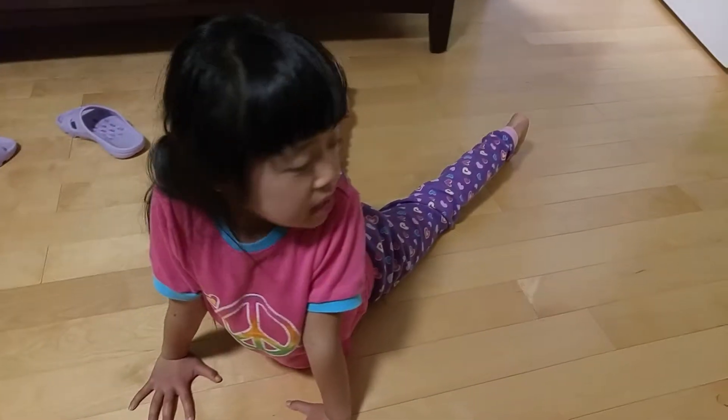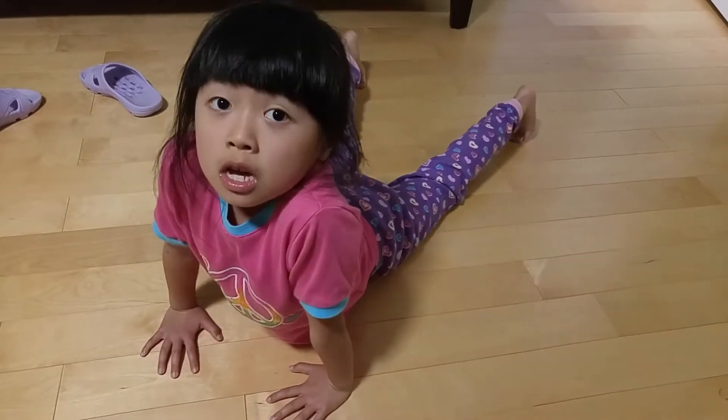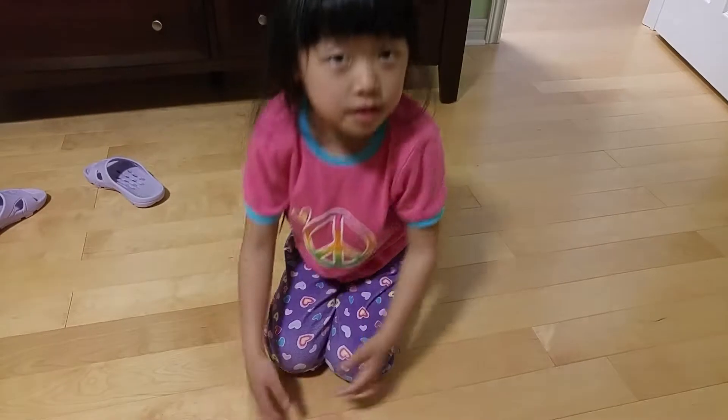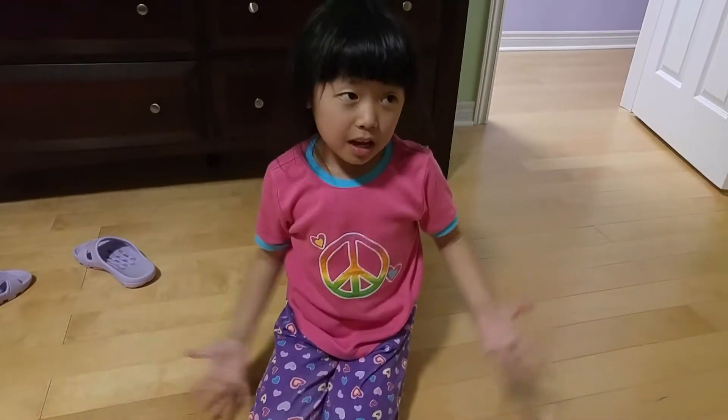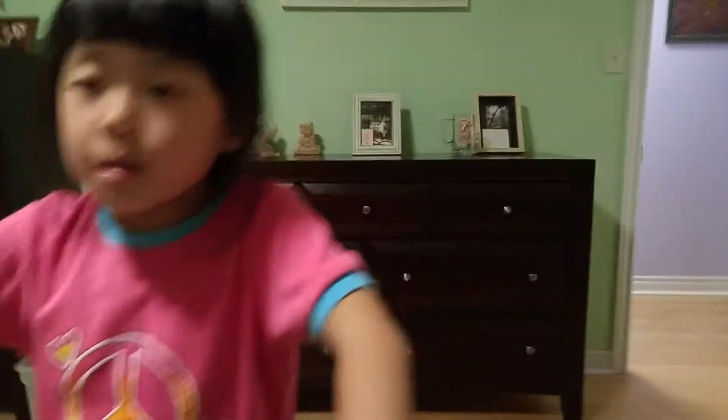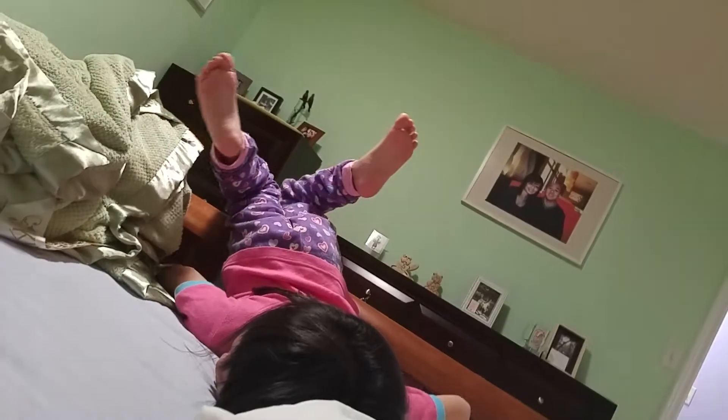The next one is where you go like this. So that's how you basically do it. And then we go like this, and then we go like this. And yeah, that is basically how you do it.